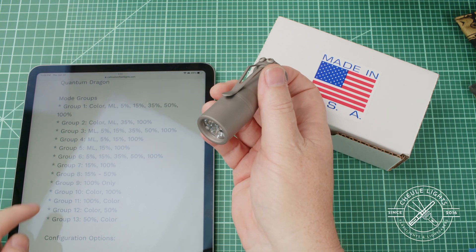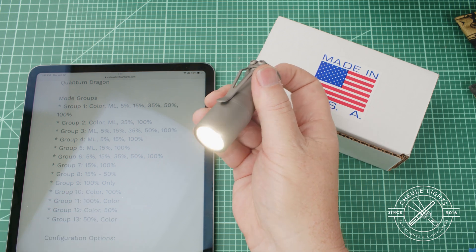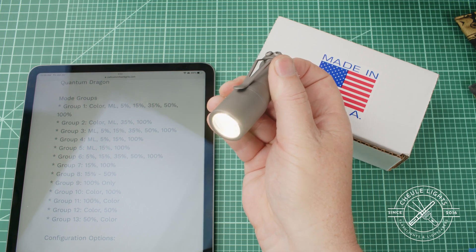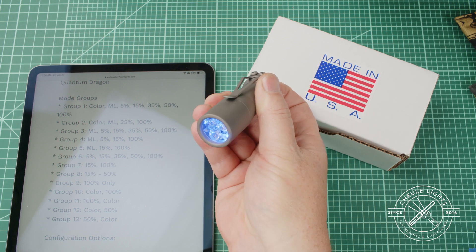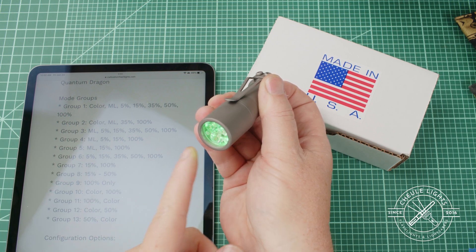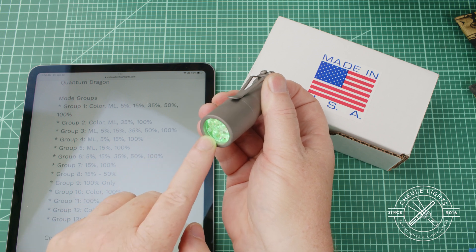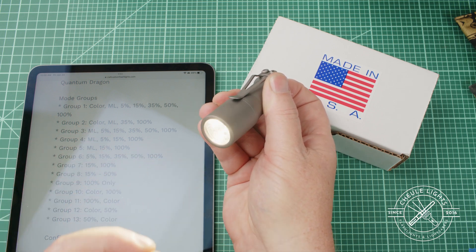So let's try and do mode group 10 now, which is color and 100%. I'm going to tap, tap, tap, tap, tap, tap, tap, tap, tap — and just hold that tap in. I'm not clicking it, but holding it in. I'm going to let this go through all its different flashes and all its different colors. Remember, you're waiting till you see 10 flashes, and then in the colored space after the 10 flashes is when you're going to briefly let up and tap and hold to confirm.